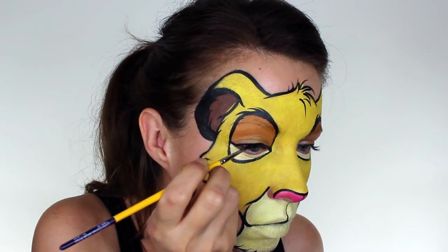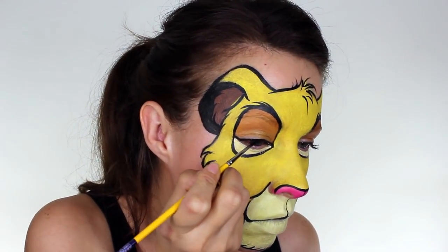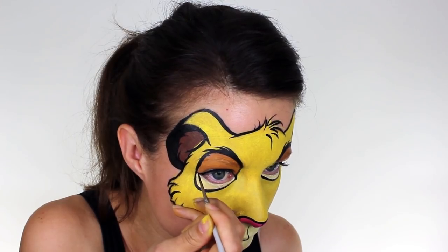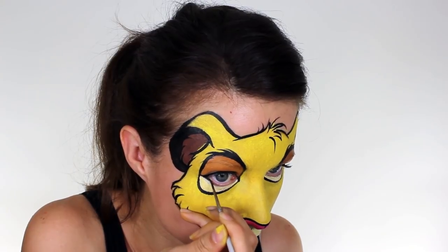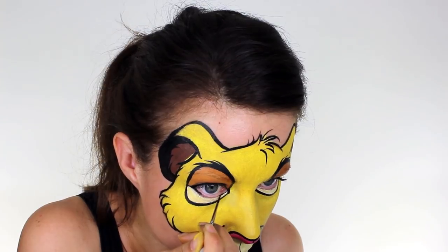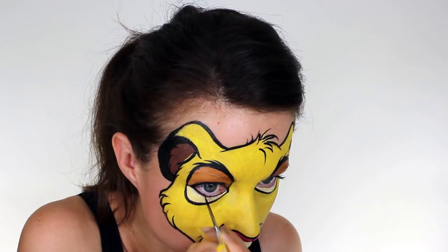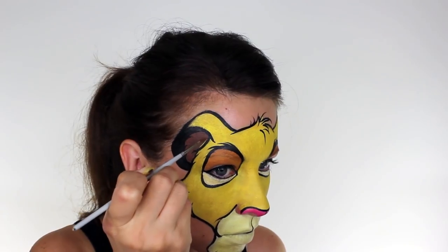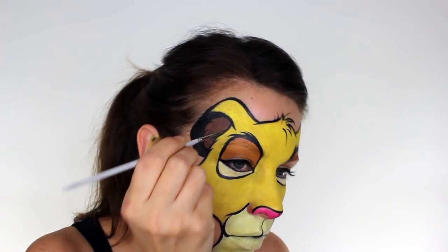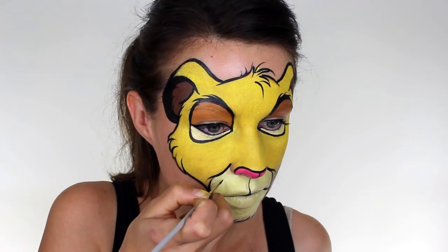I used a small amount of black across my lash line to add a bit of definition to my eyes, and I also took a tiny bit underneath but not too much. Next I went back in and filled in a small gap in his ear which had been really bugging me, and then finally I used a very thin brush to paint on Simba's whiskers.